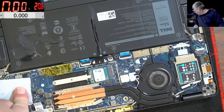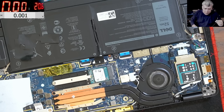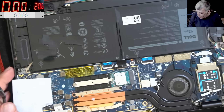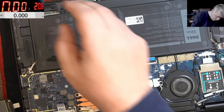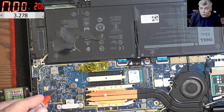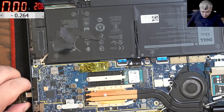Let me grab the USB-C meter. Now plug in the USB — remember last time it was 5 volts and 200 milliamps. Now we have 5 volts but we don't have 200 milliamps. Let's check the voltage on the BIOS chip: 3.2 volts. That's a different story compared to what it was last time.